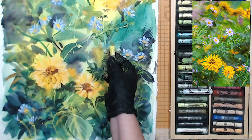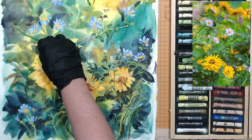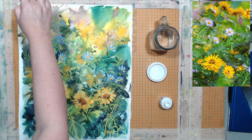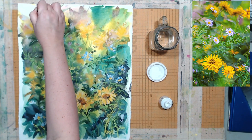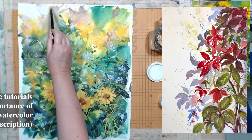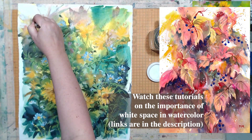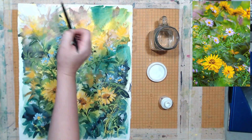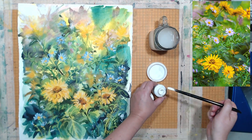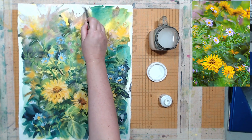Once I created the depth of space, the painting came together and started looking the way I wanted it to look from the very beginning. The last thing I did was take some white ink and lighten the upper portion of the painting — which is the furthest away from us — restoring some white there. I kind of planned to do this from the beginning, and I think it contributed to creating depth of space, pushing some of those flowers into the background and helping viewers concentrate on the focal point: those three yellow flowers surrounded by little purple flowers with a few leaves around them.